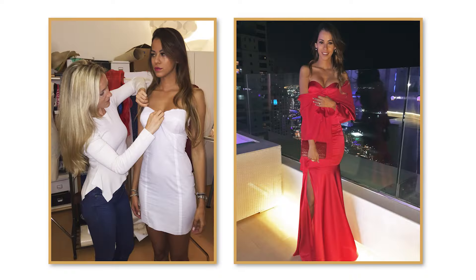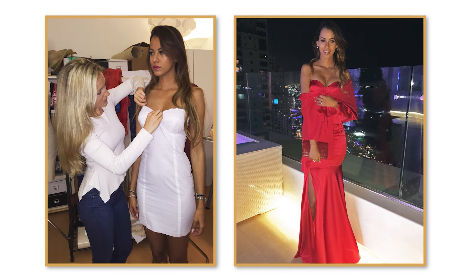Hey designers, my name is Kim Dubois. I'm a fashion designer by trade and I was trained in Italy where I specialized in pattern making and garment construction. Today, I'll share with you not only tips that I've learned from working within the fashion industry, but also tools that I found indispensable.